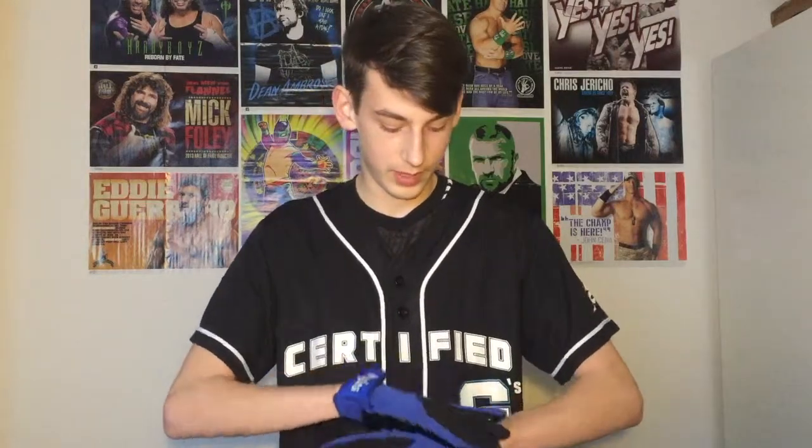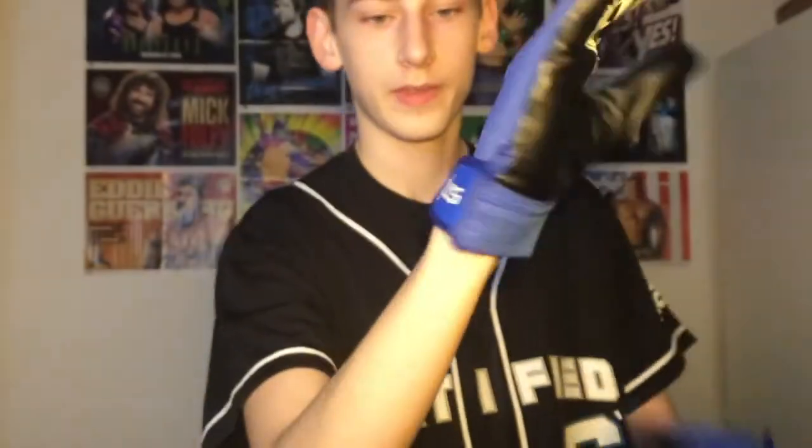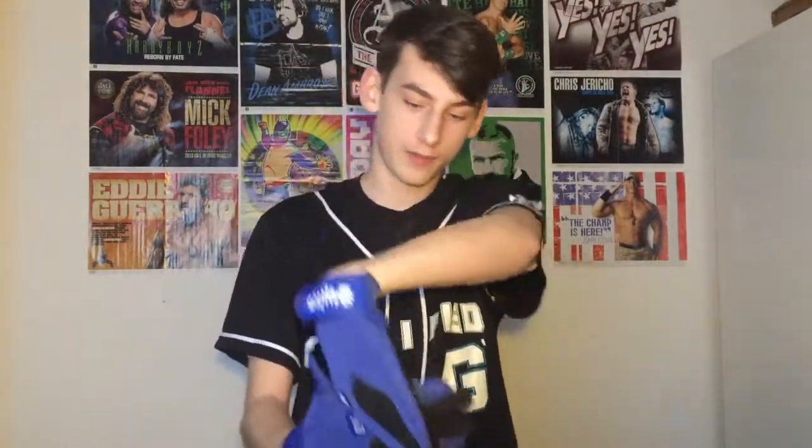So let's put them on and show you what they look like. I'm still ill, not recovered yet, but here they are. If you can see that AJ logo right there, then 'Styles' here round the wrist — same on the other side. And then you can do the P1 Phenomenal logo like that.